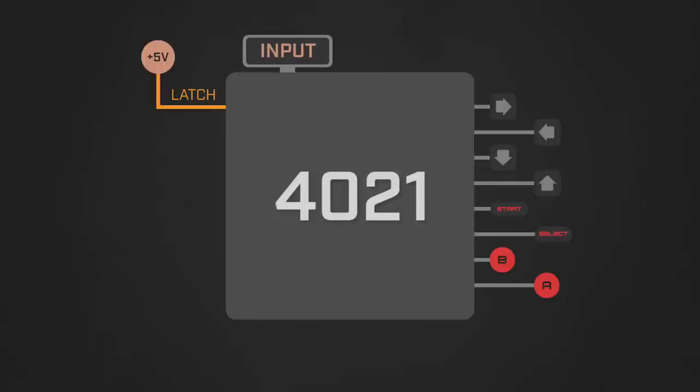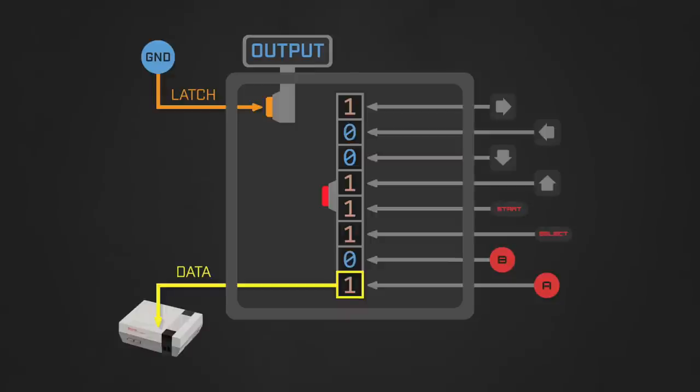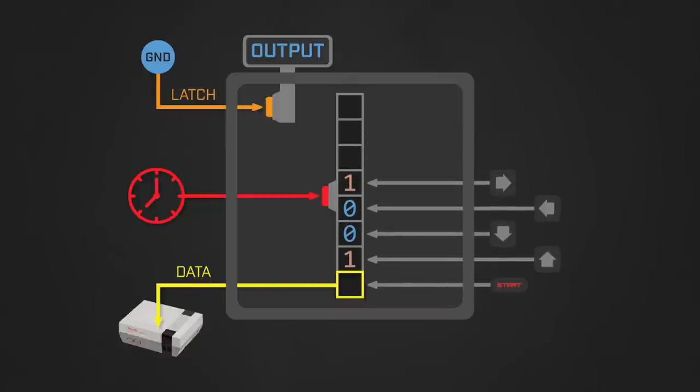Each line is connected to one of eight input pins on the 4021, which interprets each high voltage as a one and each low voltage as a zero. After a short amount of time, the NES program will bring the voltage on the orange wire low, causing the 4021 to record the values for each of the data input pins and store the result into an internal 8-bit register. This also causes the 4021 to transition from data collection to data output mode. Once in output mode, the NES can read the state for each of the buttons from the controller's data wire, but only one button is reported at a time. To get the values for all eight buttons, the NES must send a series of voltage pulses down the controller's red wire, connected to the 4021's clock pin. Each time the chip detects one of these pulses, it shifts the output value to match the next bit of its internal data register — this is where the chip gets the name shift register.